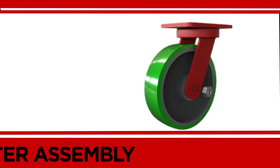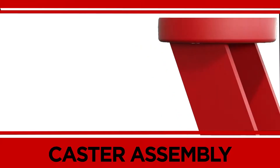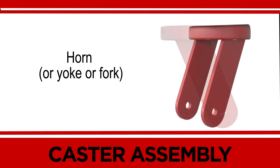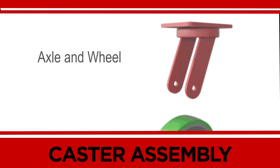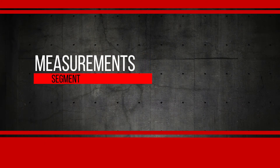The caster assembly minus the wheel is called a rig. This middle assembly is the horn, also called the yoke or fork. It is a bracket with a base and legs. At the top is the mounting plate, usually containing bolt holes for fastening it to equipment. And at the bottom of the legs are the axle and wheel. The caster will be mounted to something, so it's important to know the pattern and spacing of the bolt holes on the mounting plate.